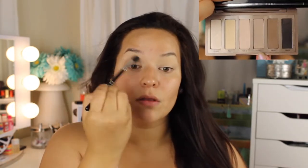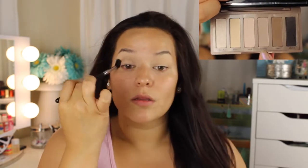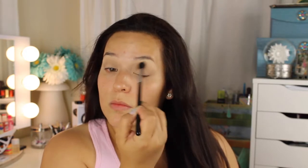To start off, I am priming my eyes with MAC's Soft Orc. I'm just putting this all over my lid, preparing it for the eyeshadows. Then I'm gonna go in with my Naked Urban Decay Basics palette, using the eyeshadow Naked 2, which is about a shade or two darker than my skin tone, using the Sigma E40 brush as a transition shade for the next eyeshadow.